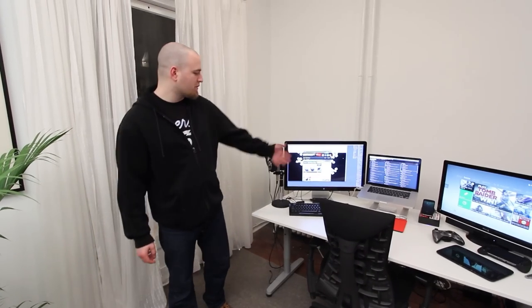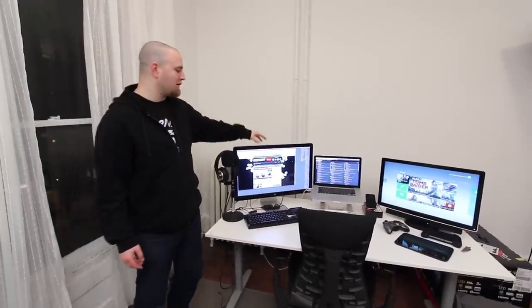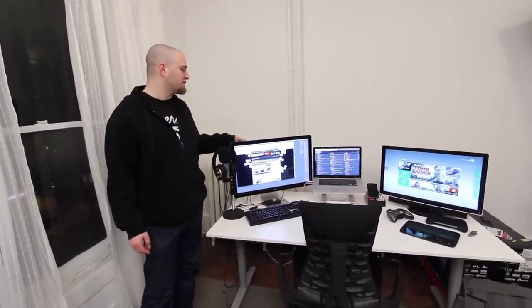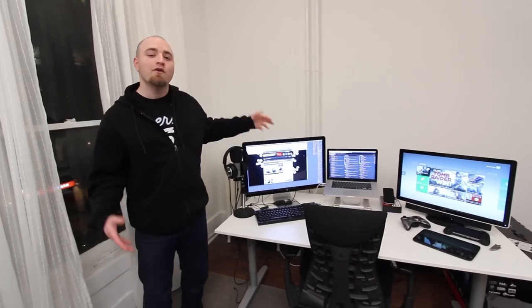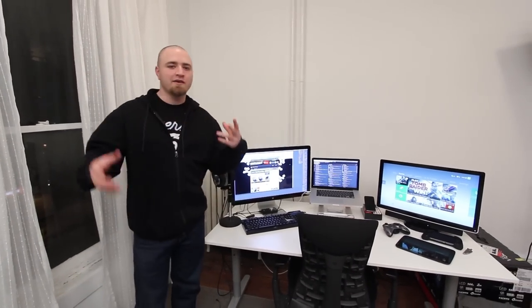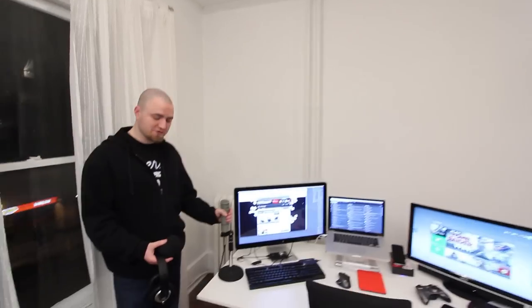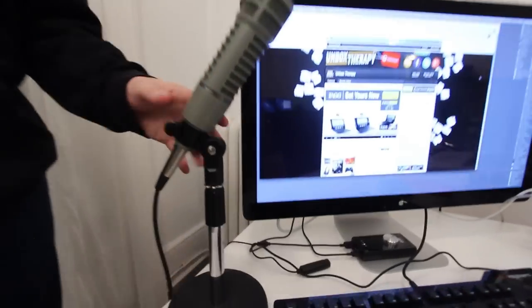Now let's move over to my actual work setup. You can see it's dominated by the 27-inch display — this is the Apple Cinema Display, or Thunderbolt Display. It sports a large resolution: 2560 pixels across, well above 1080p, which means a lot of workspace for doing web and video work. I've also got my microphone right over here. This is a broadcast quality mic — full specs are down in the description — but this is what makes me sound beautiful.